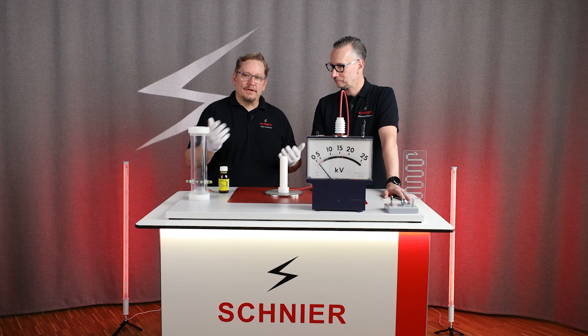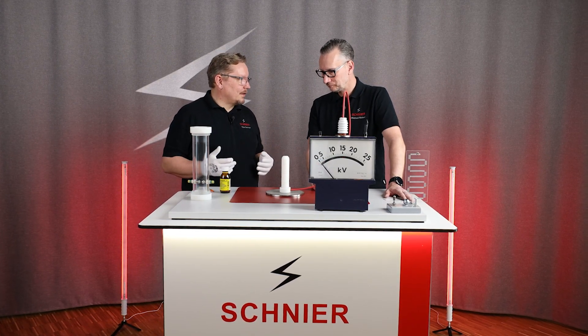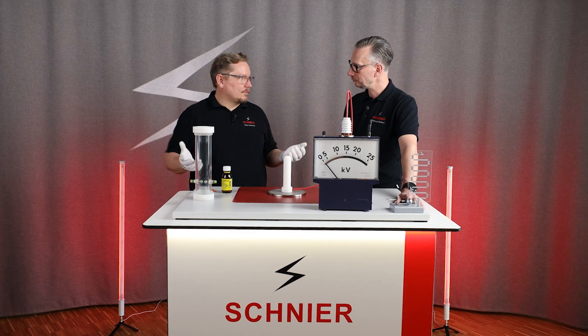With painting, it looks different. With painting, we have inflammable solvents and paints. They can be inflammable, and of course you have to be careful there.